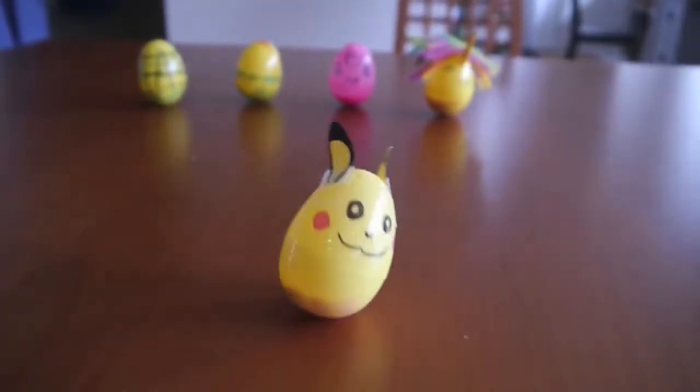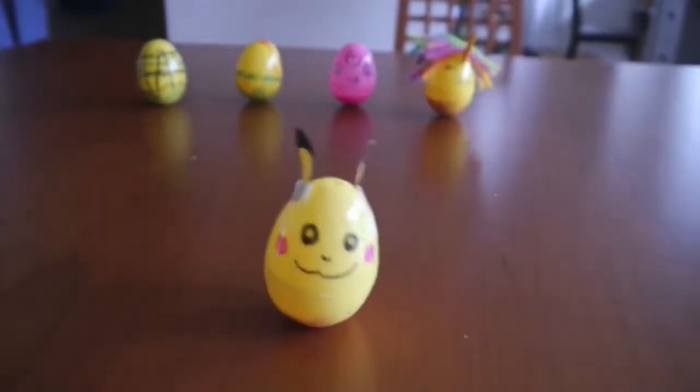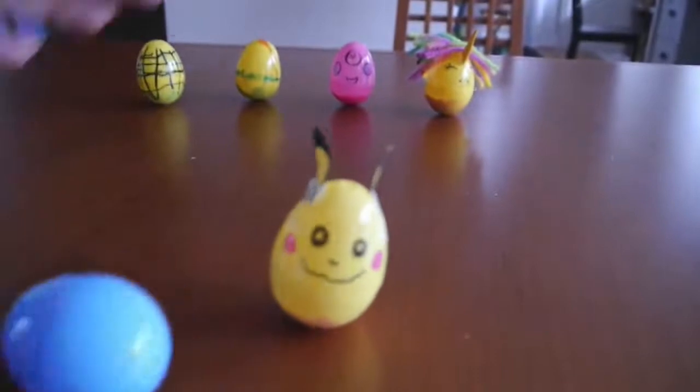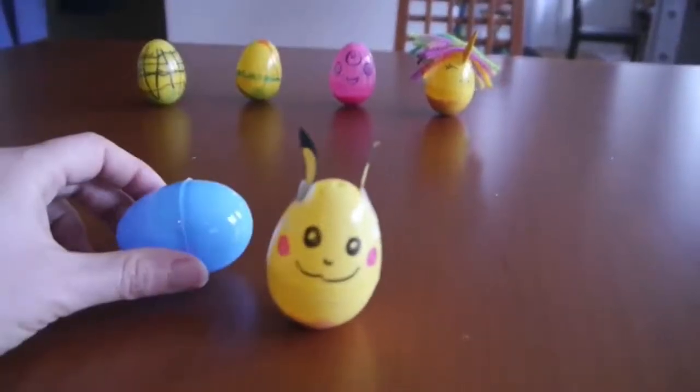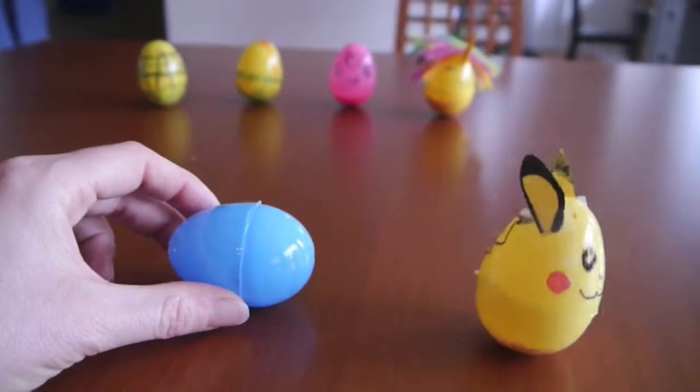This is our friend the Weeble Wobble. We wanted to show you if you happen to have plastic eggs at home, like this, how to turn them into a Weeble Wobble like that.